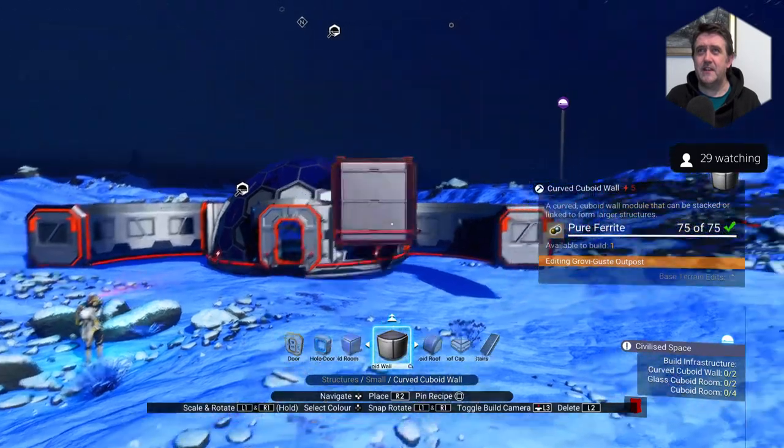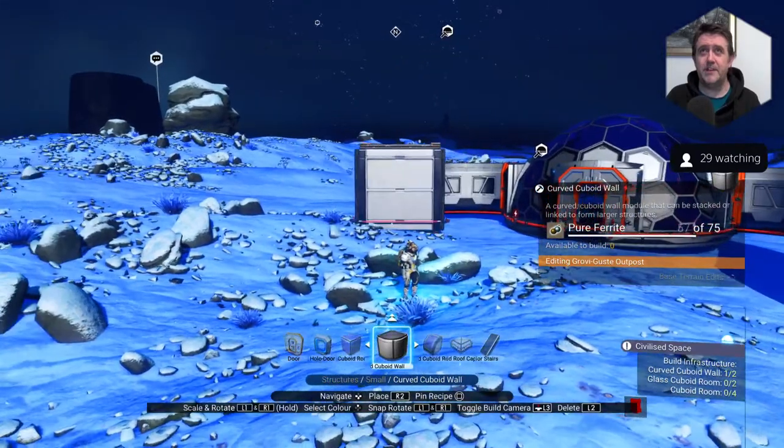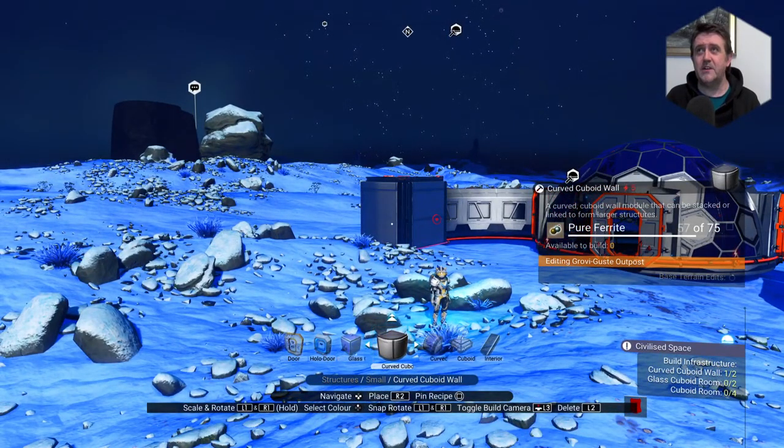We've got to put these on there. I'll put one that side as well — let's make it symmetrical. Oh no, I'm out of pure Ferrite. Darn it and blast it.